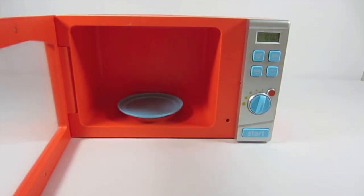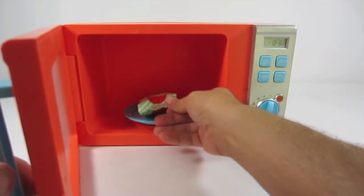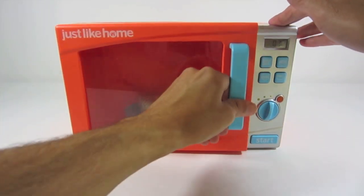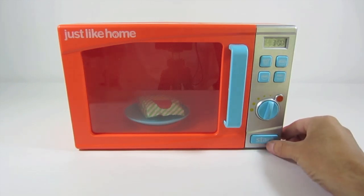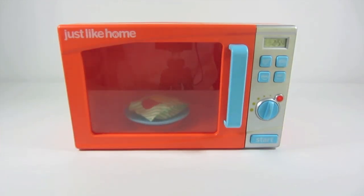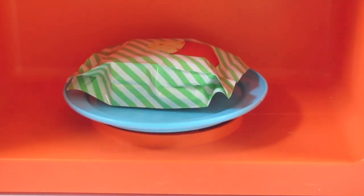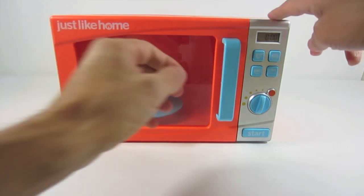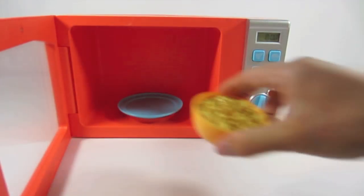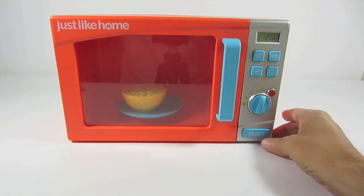Take it out. Okay, let's put the popcorn in there — popcorn, three minutes. Let's throw in the soup — soup, two minutes.